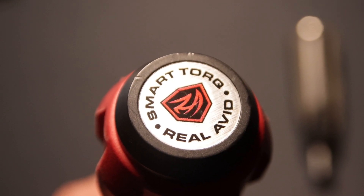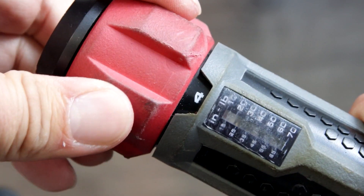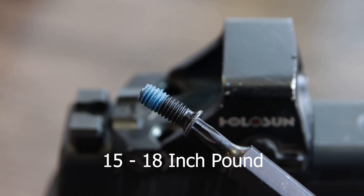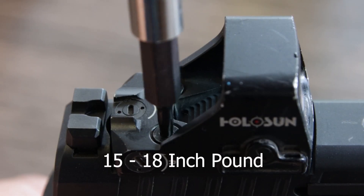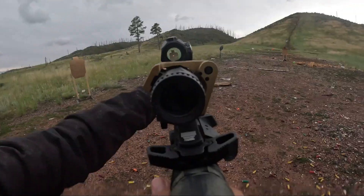The Real Avid Smart Torque Wrench lets the user dial the torque limiter to a specific value instead of eyeballing. For most firearm parts, you will be working in the range of 10 to 25 inch-pounds. Most handgun optics require 13 to 18 inch-pounds. Some are set at 10 inch-pounds, like for most Aimpoint micro-footprint optics.